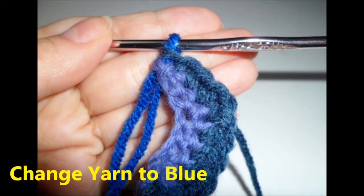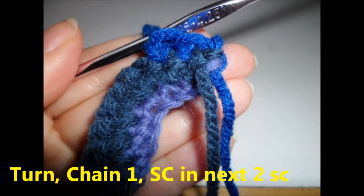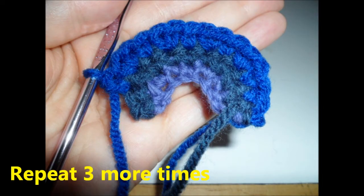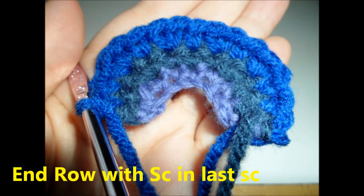Row three, change your yarn to blue. Turn, chain one and single crochet in the next two stitches. Then two single crochets in the next stitch and single crochet in the next stitch. Repeat this three more times. End your row with a single crochet in the last stitch.